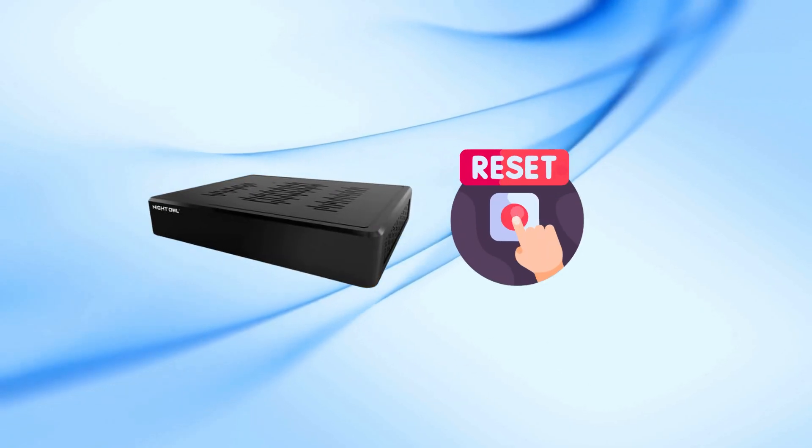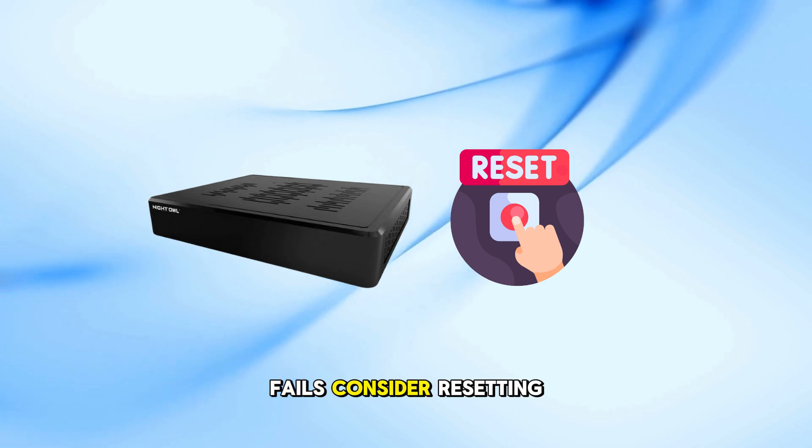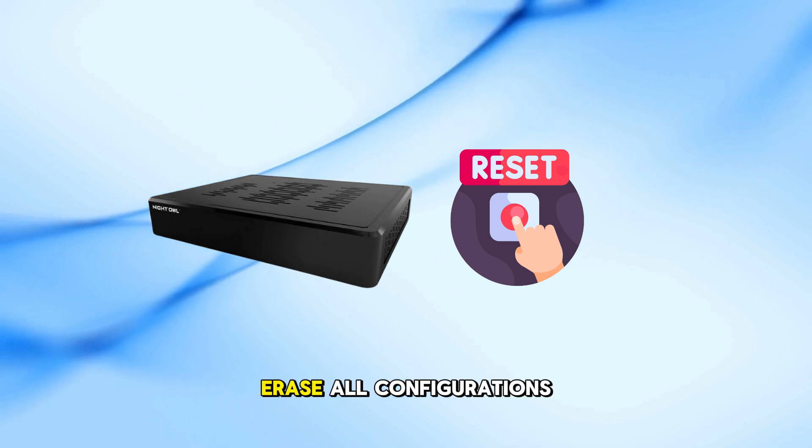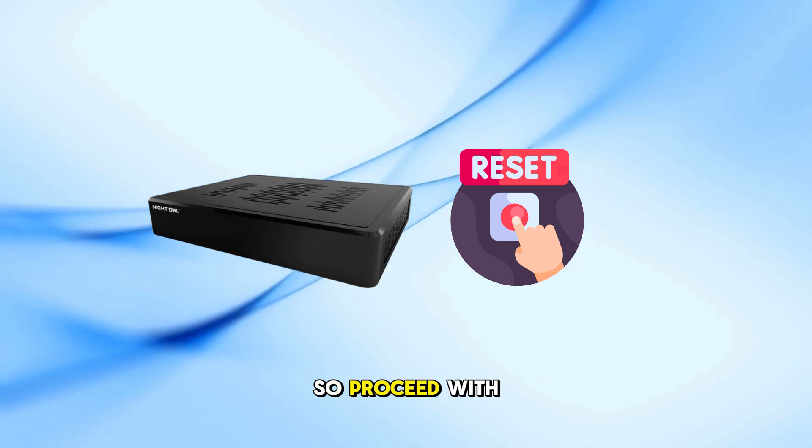Reset to factory settings. If all else fails, consider resetting your DVR/NVR to factory settings. Note: this will erase all configurations, so proceed with caution.